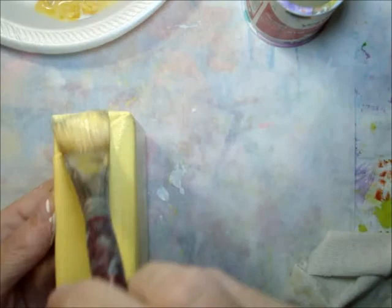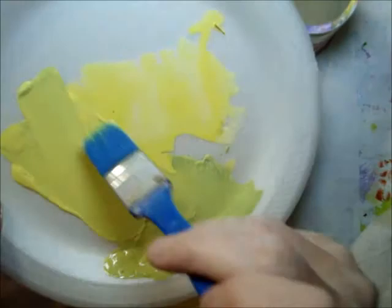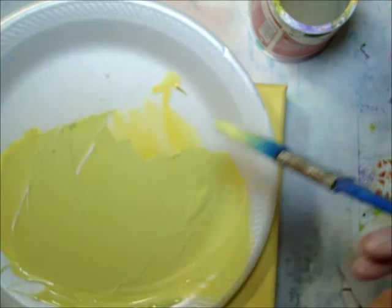Next, I'm adding a little bit of light green to the yellows, mixing it up. I'm going to add a little bit more green and also a little bit of white gesso so I can get the right color. I want it to be a yellow-green, just a hint of the green. And I'm going to go over that, add a little water, give it a wash effect, go over that whole canvas again.